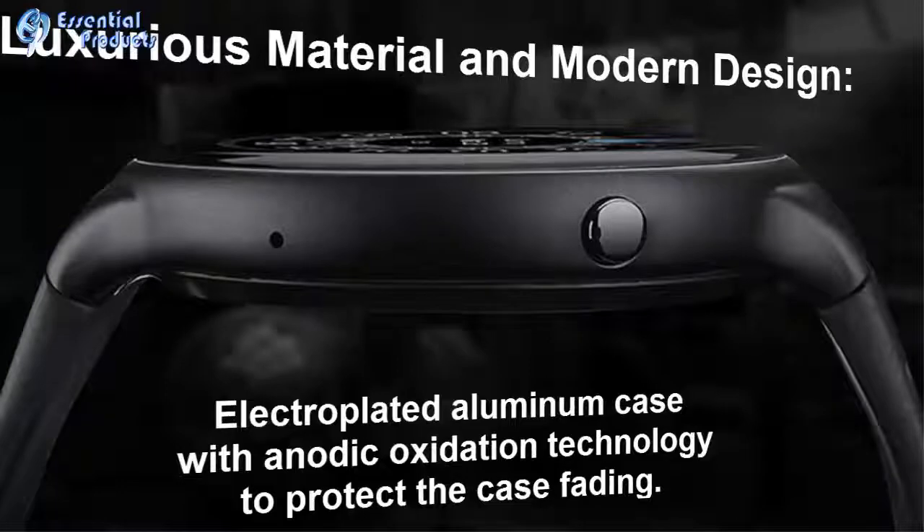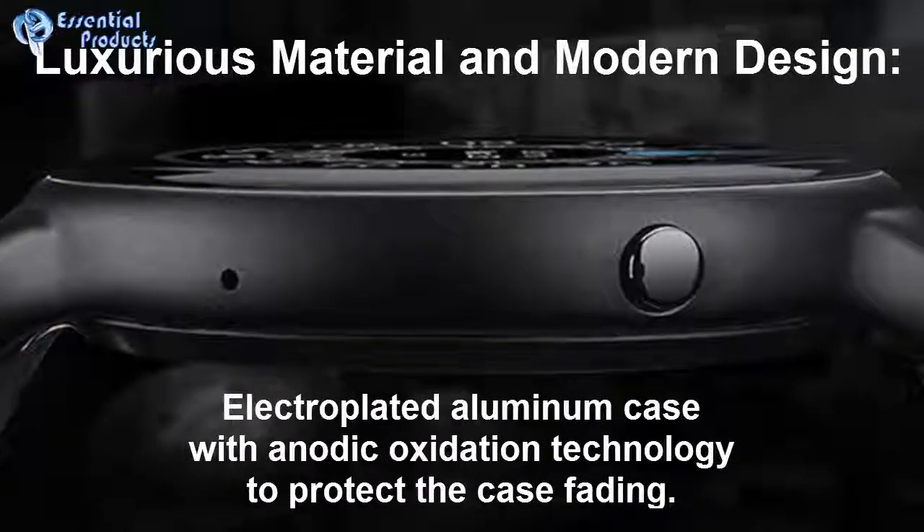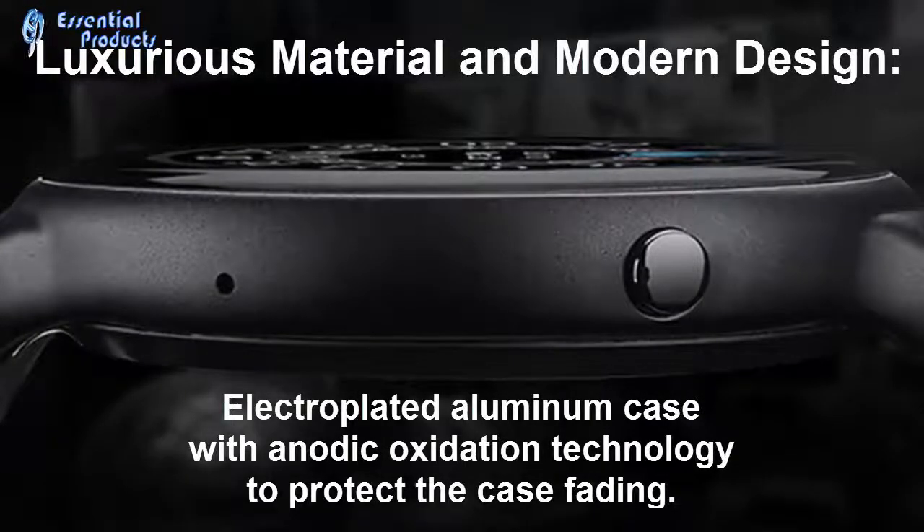Luxurious material and modern design — electroplated aluminum case with anodic oxidation technology to protect the case from fading.